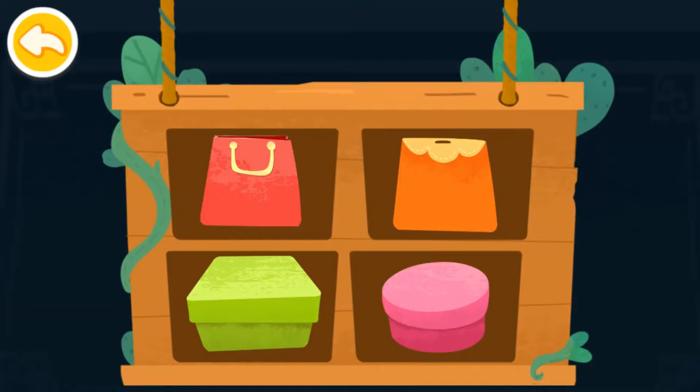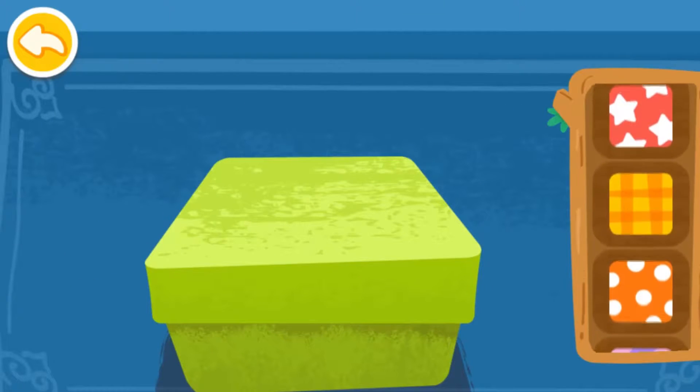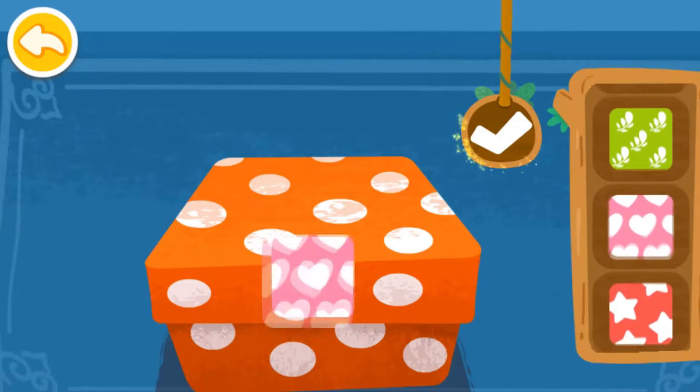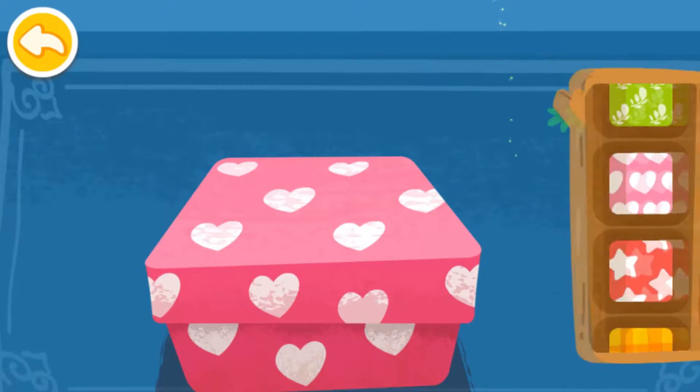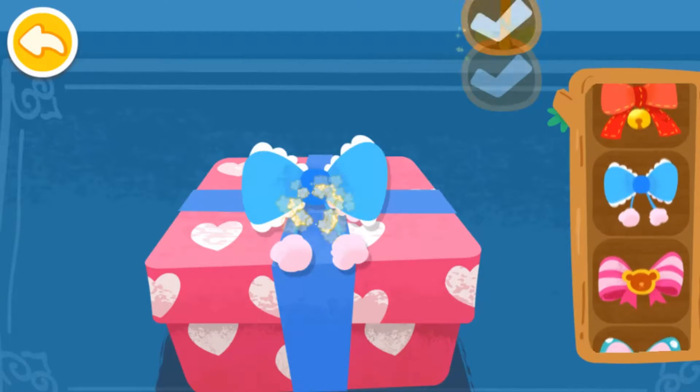Which package would you like? Add the stickers and the toy is ready.